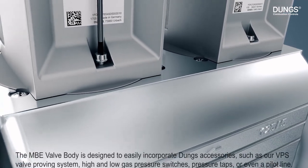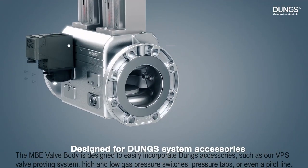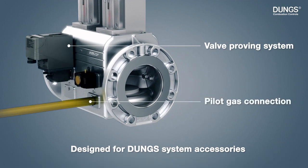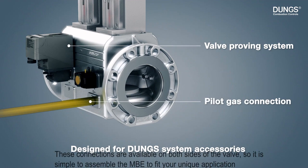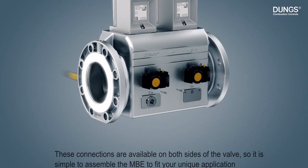The MBE valve body is designed to easily incorporate DOOMS accessories such as our VPS valve proving system, high and low gas pressure switches, pressure taps, or even a pilot line. These connections are available on both sides of the valve, so it is simple to assemble the MBE to fit your unique application.